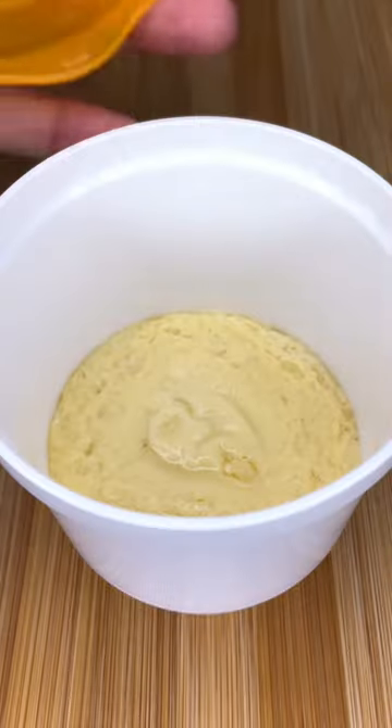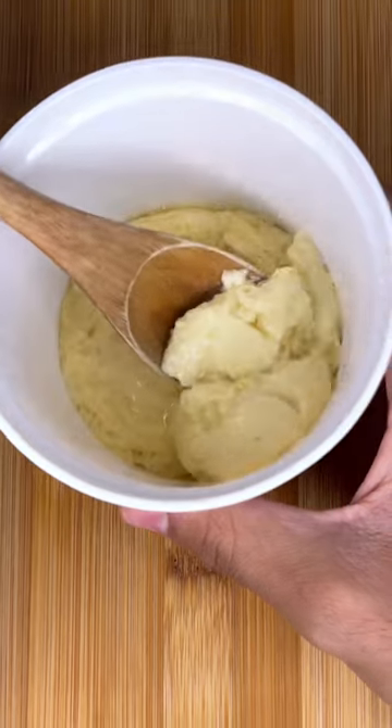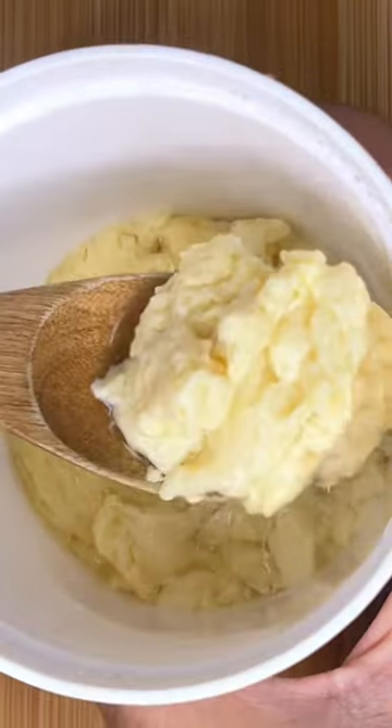At first glance, it actually impressed me with how jiggly and custardy it looked. On the other hand, it was super watery at the bottom. As much as I love my microwave, I think eggs are one of those things that shouldn't go in one.